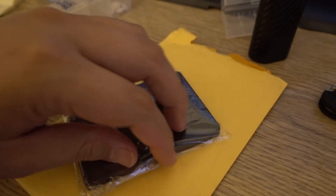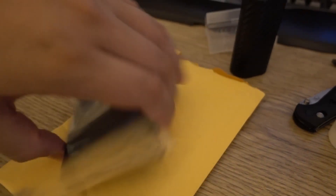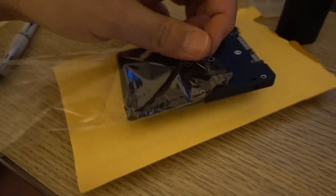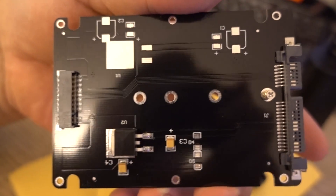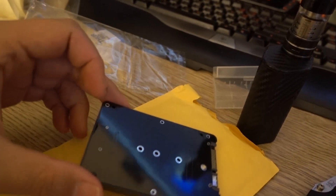Something else came in the mail: an external hard drive case — a SATA case. It looks like a SATA hard drive but it's actually just a PCB with no hard drive in it. If you look, this cover comes right off, and then you put an M.2 NGFF SSD in here and it turns into a standard SATA SSD. I got this to test out my M.2.